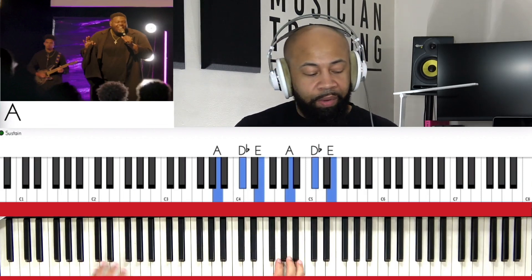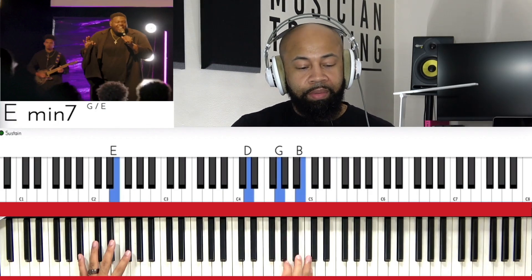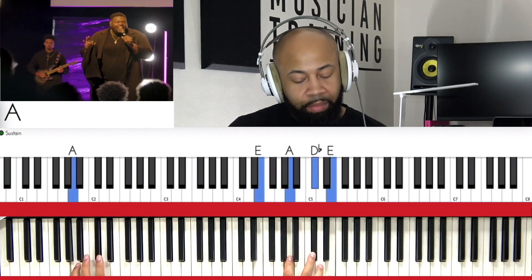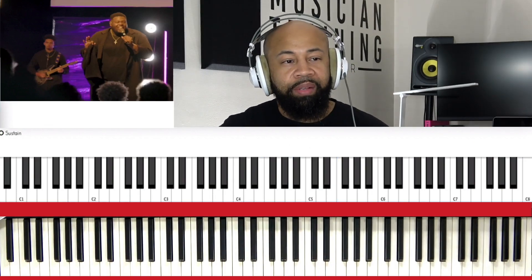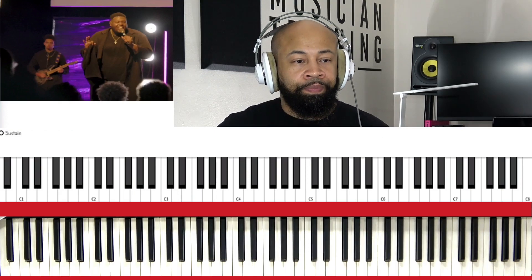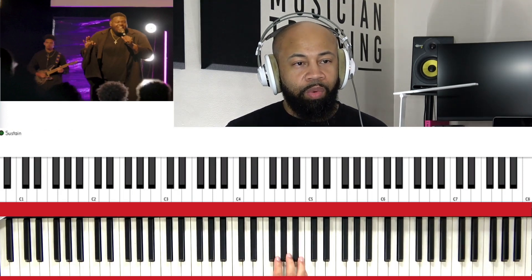Now if you're playing bass as well, we want to look at that. Sometimes we got to do what we got to do and work on that bass line.